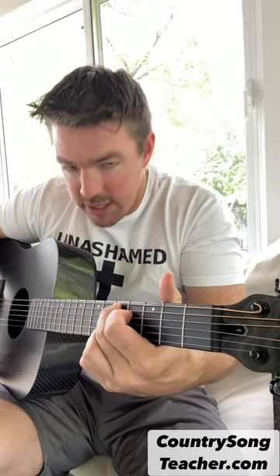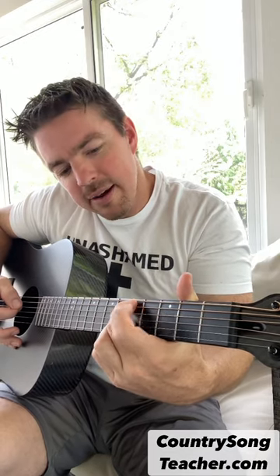But give that a try next time you're playing a song. See if you can play that Cadd9 slid up two frets instead of a D chord. You might even want to hammer on some hammers with that 4th string, first finger.